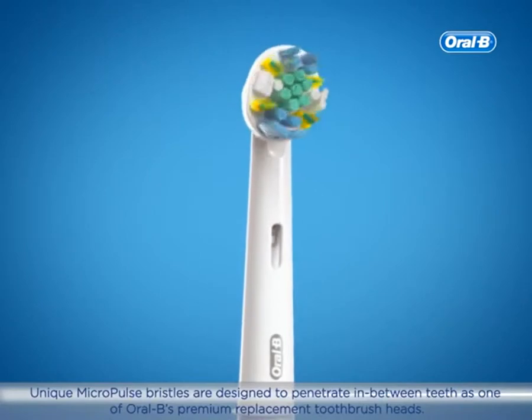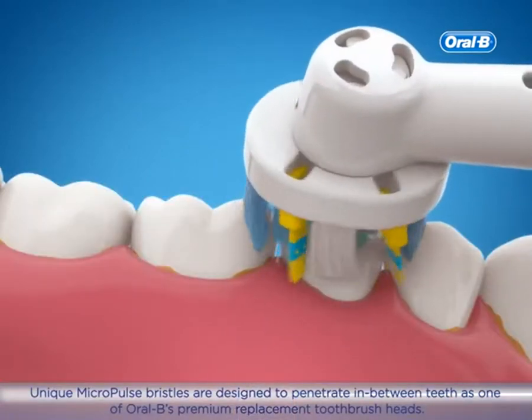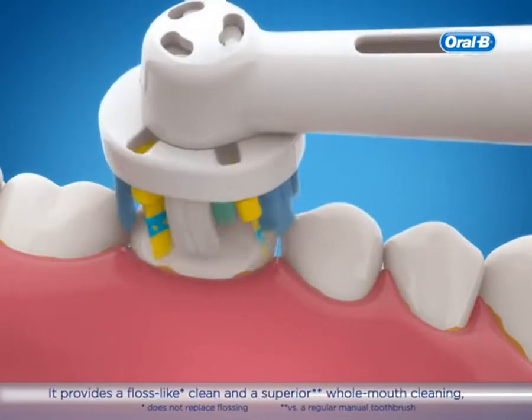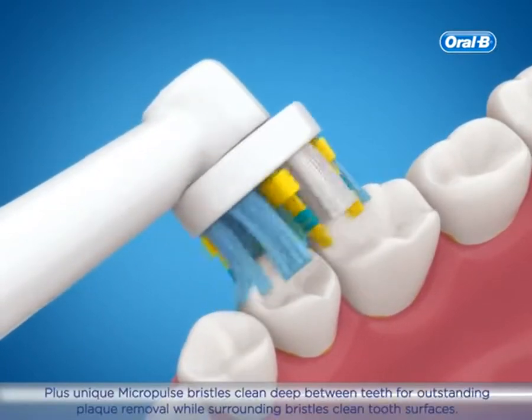Unique Micropulse bristles are designed to penetrate in between teeth as one of Oral-B's premium replacement toothbrush heads. It provides a floss-like clean and a superior whole mouth cleaning, including in interdental spaces.